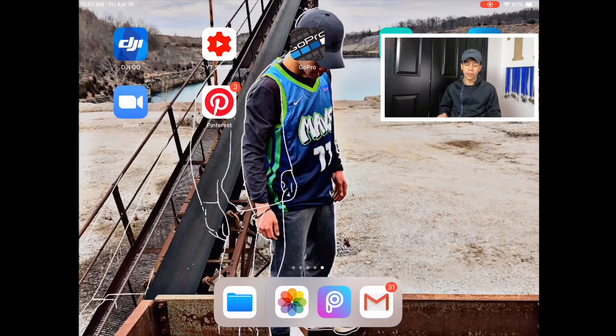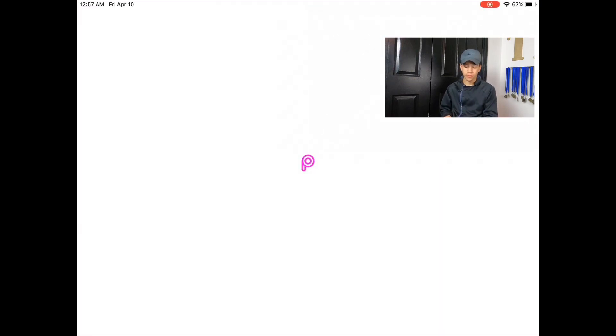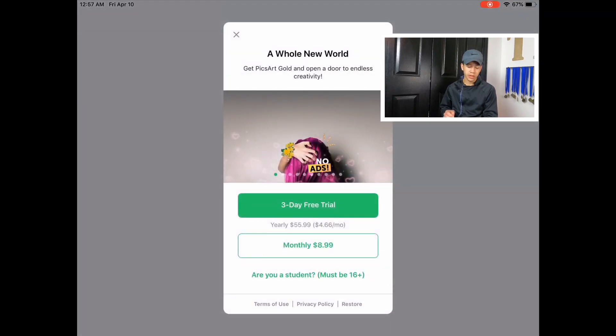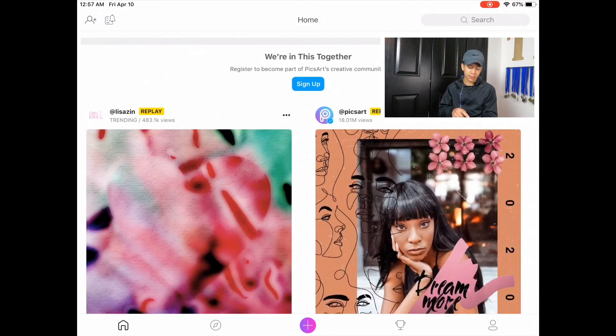I'm on my iPad right now and the first thing you want to do is download an app called PicsArt. It's the third app from the right on the very bottom of the screen — it looks like that. Click that and open it up, wait for it to load, then press X on that.